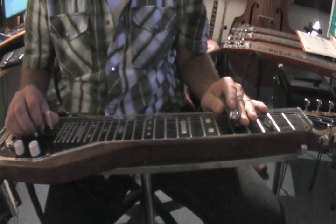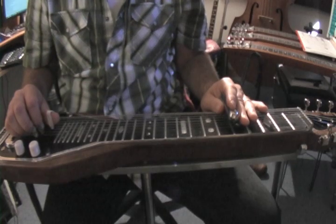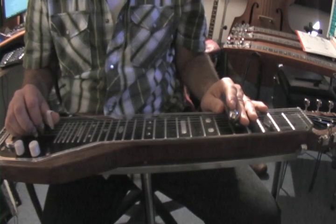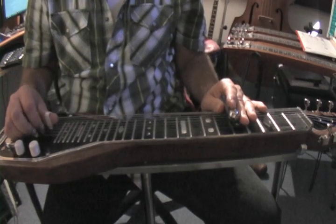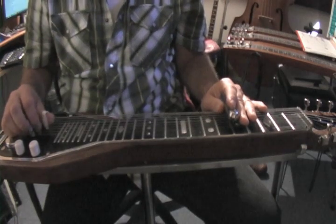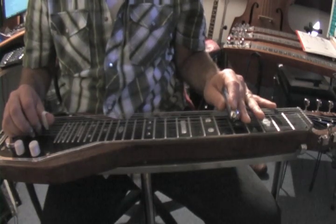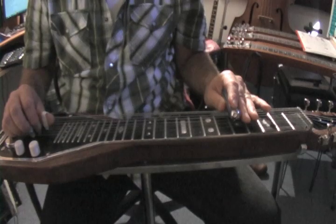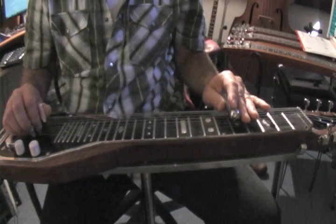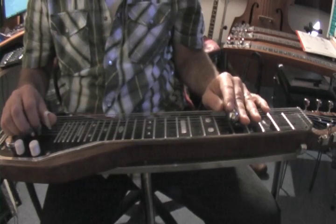We can play these on a set of three strings. In my particular C6 tuning, with the high E string, it would be strings 2, 3, and 4. The root or tonic would fall on string 4. So we go to the fifth fret, string 4 — that's the C note. We begin our C scale at the fifth fret.